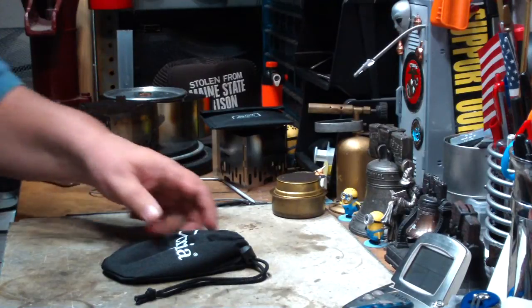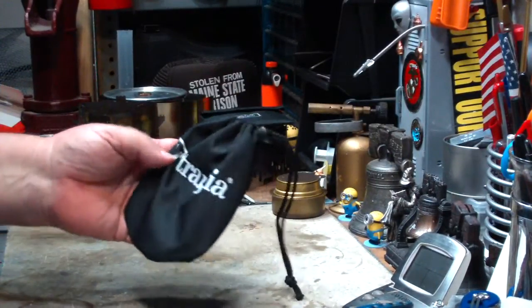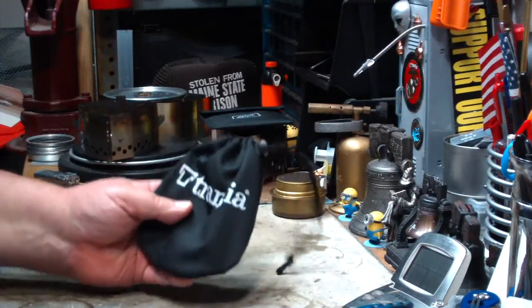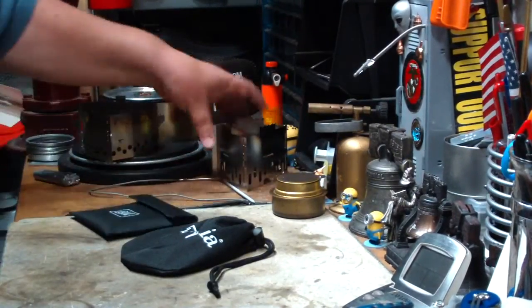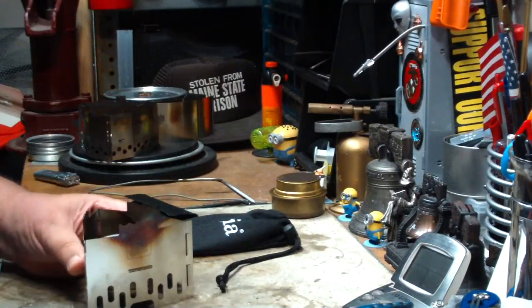Hi, Hiram here. I'm going to do a quick boil test on this Trangia Triangle. This is a little kit that I got — a package deal off eBay. In the past, you've seen me do reviews on other Trangia pot stands.